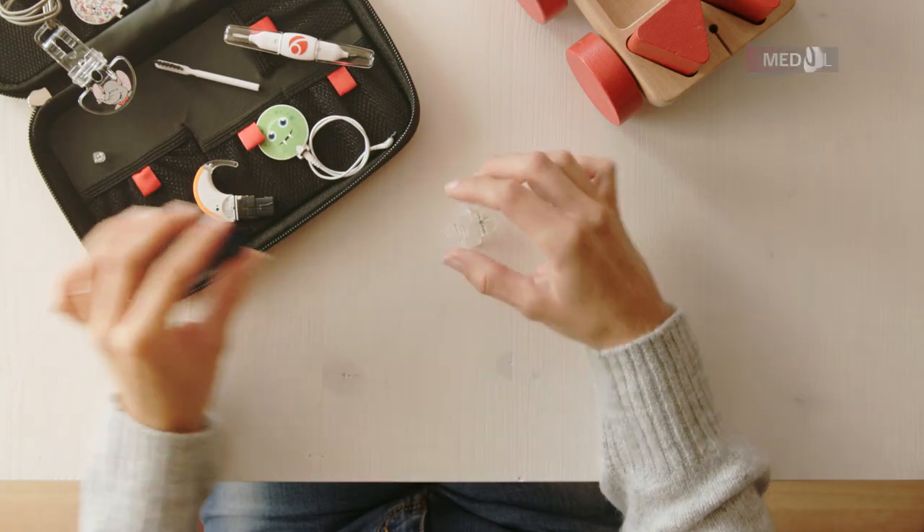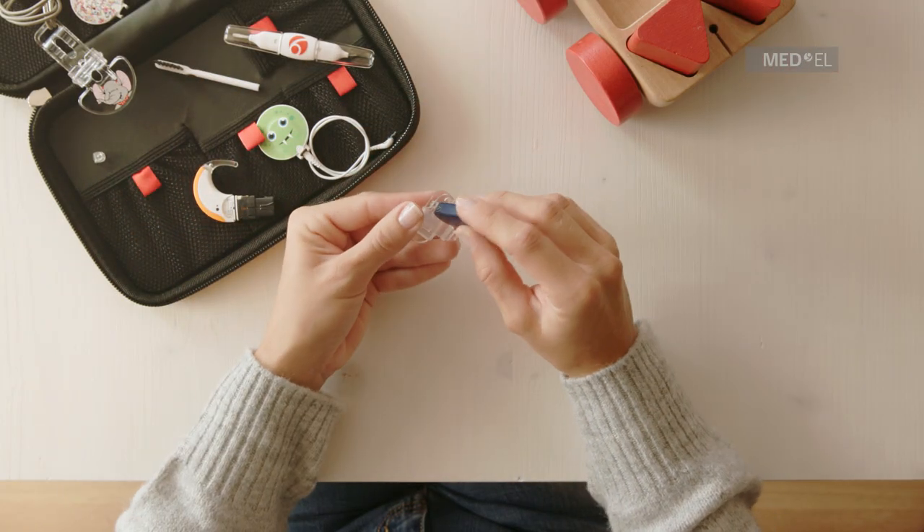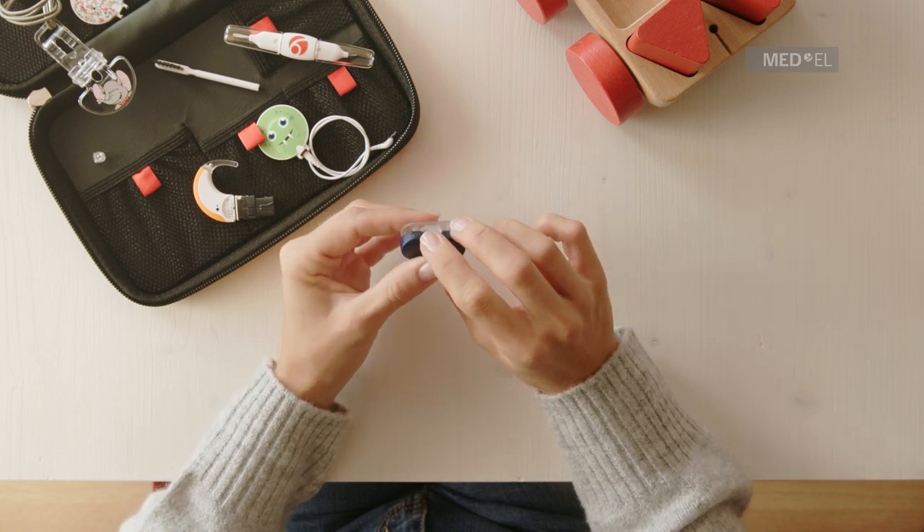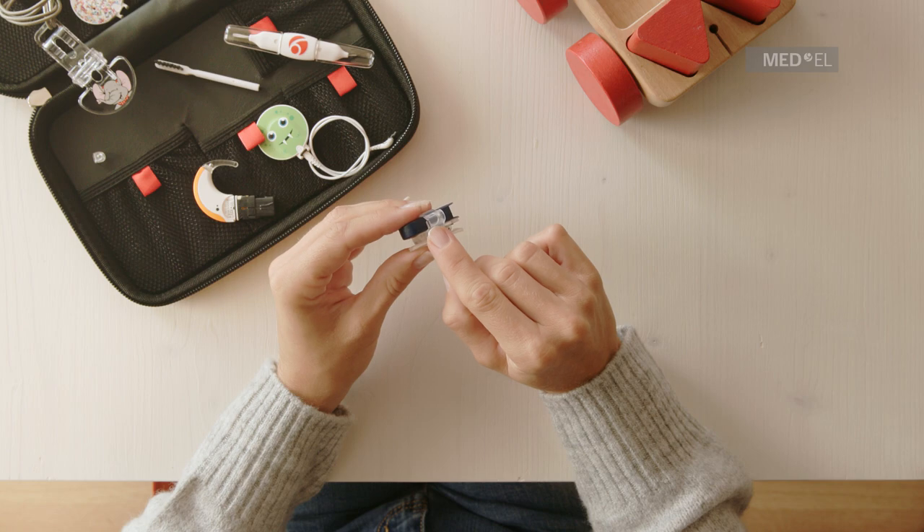To attach baby wear to Sonnet 2, first slide the silicone ring of the attachment clip over the battery pack cover with the small cable ring to the back.